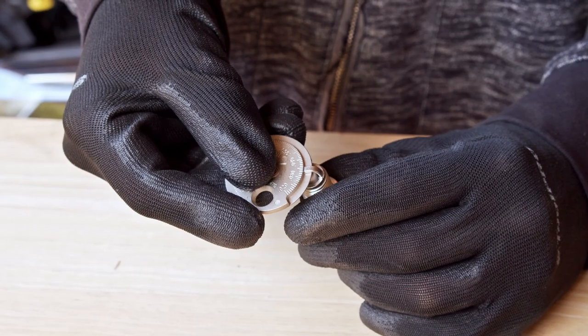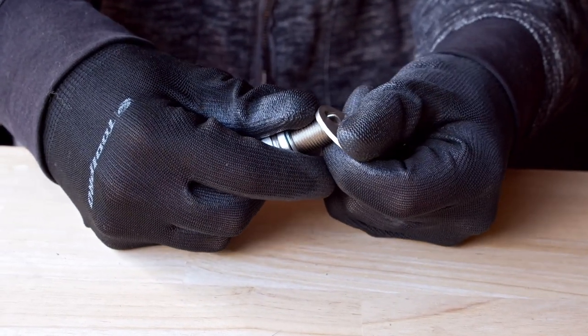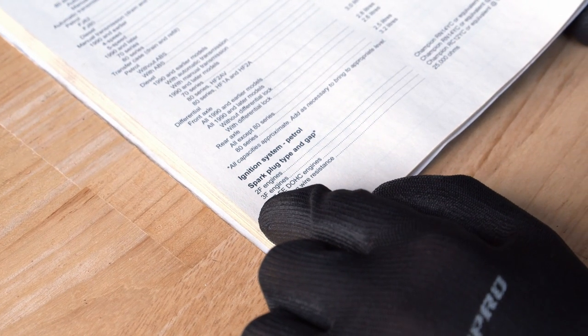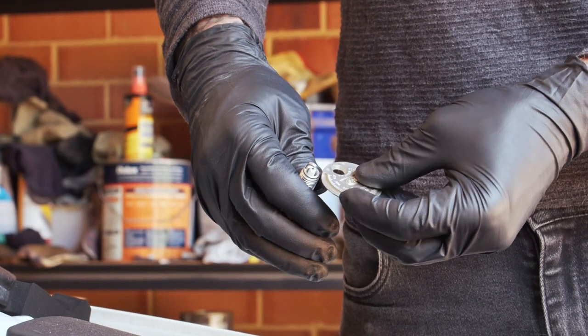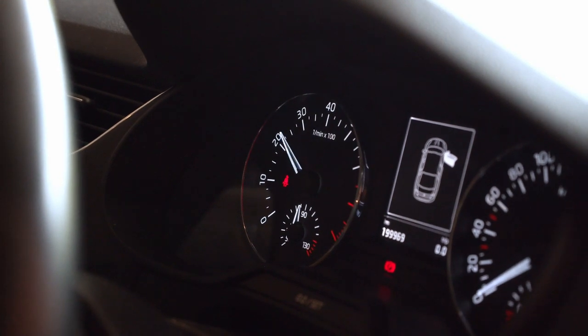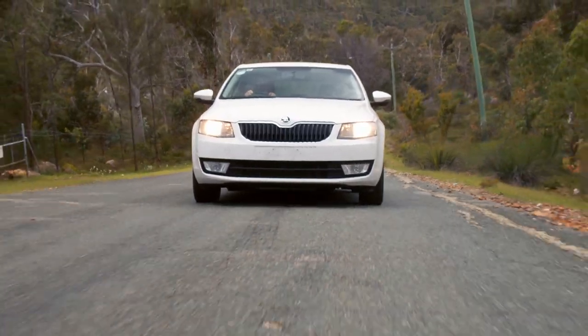Before fitting your new Autolite spark plugs, you'll need to set the correct gap using a simple and inexpensive gapping tool. The correct gap setting can be found in your owner's manual or on the Autolite website, then just use the tool to check this against the plug and adjust the side electrode. Getting this spot on ensures arcing occurs at the correct voltage for the best power, economy, and plug life.